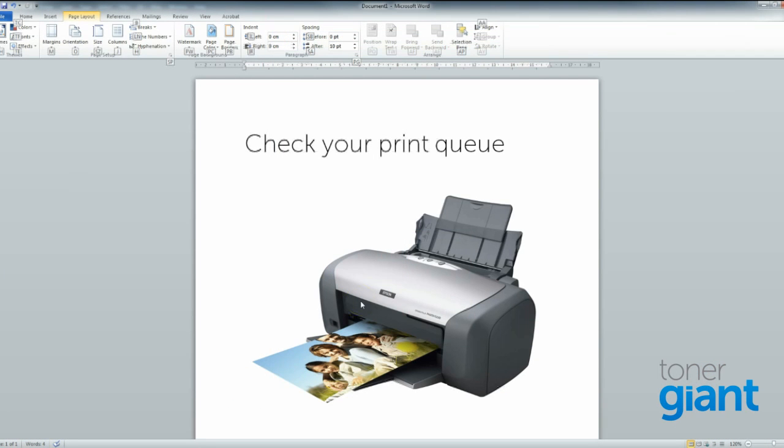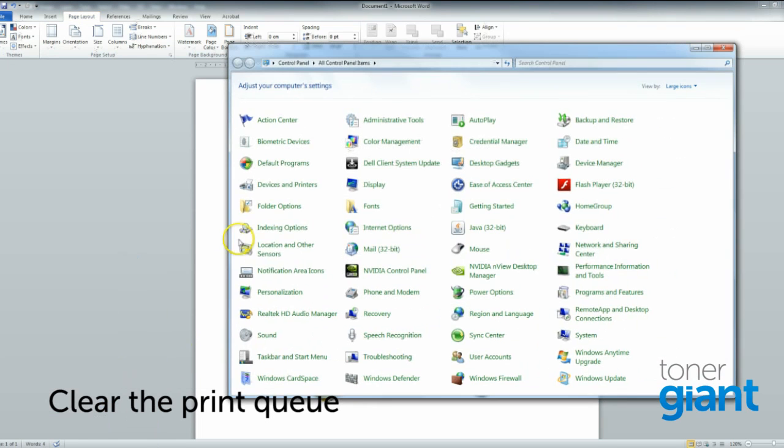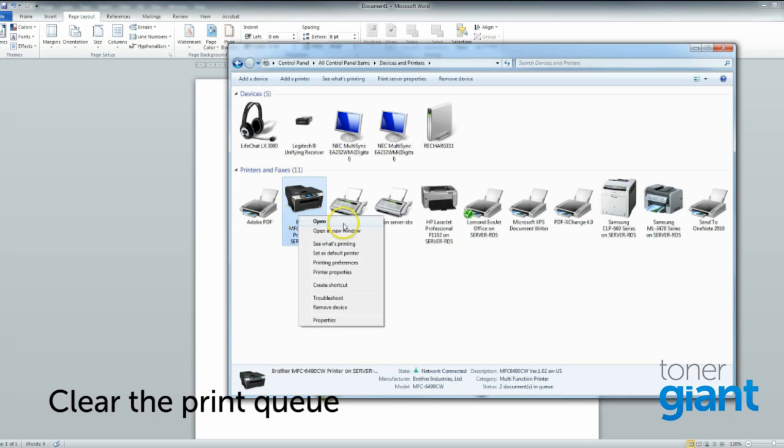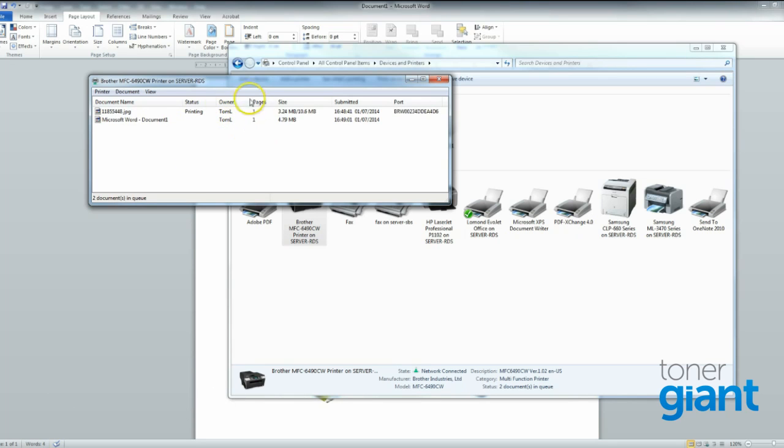Another one is to check print queues. Sometimes old jobs can be left in the queue which prevent new jobs from completing. To double-check this, go to your control panel and Devices and Printers, and see if there are any old jobs still left in there. As you can see, there are a few still in the queue here. Just double-check with whoever the owner is that you're okay to go ahead and delete it, and hopefully now that the queue's clear, that might solve something.